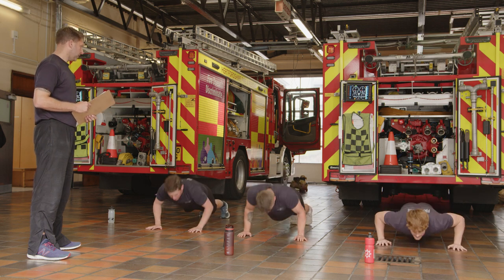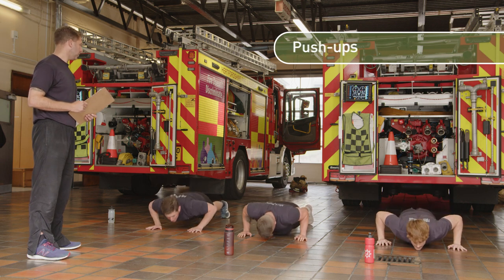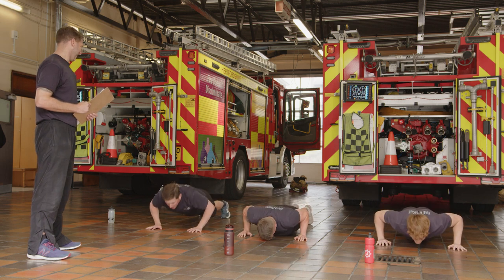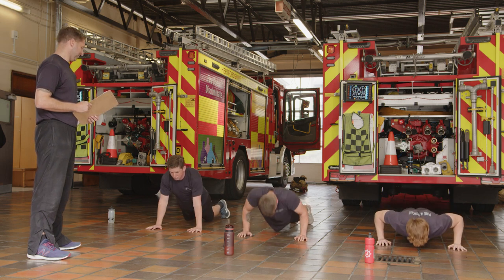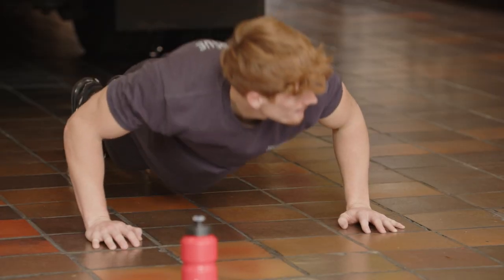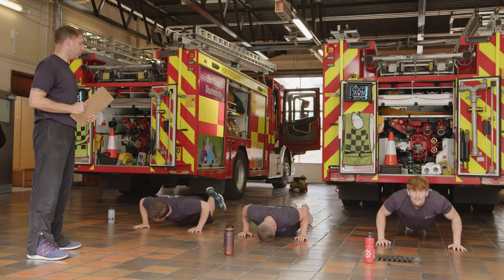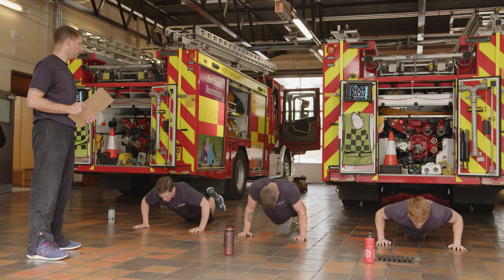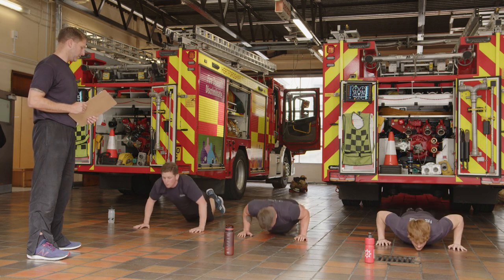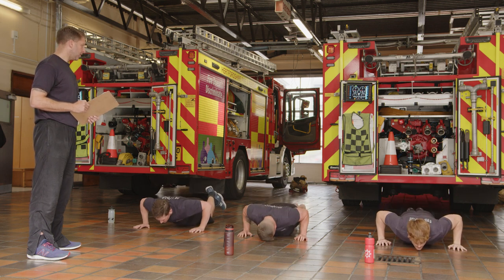Let's go, 30 seconds. Don't feel you have to do it on your toes all the way through. About 20 seconds left, keep it going — any option you can, just try and complete the 30 seconds. Remember, breathe out as you push up and keep that core tight. And time.